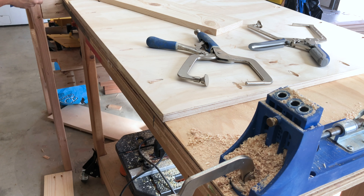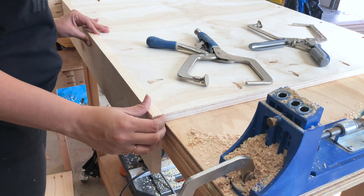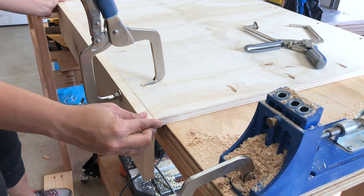Now it's time to build the box. I built the box using pocket hole screws and wood glue. It can be tricky to get the edges on because the pocket holes are on the underside of the ply. I used the edge of my workbench as a support to hold the boards together.